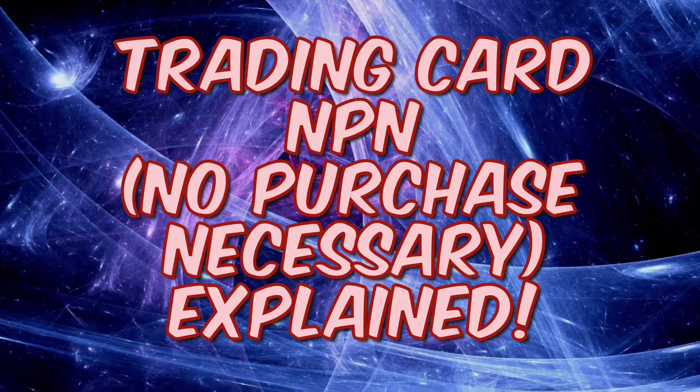Hello everybody, Way Back Sports Cards here, and we're doing a special video to explain what an NPN is when it comes to trading cards. I'll explain what it is, how you can use it to get free cards, what the process is to make sure you get cards and aren't disqualified, and also where you can find offers online and the information on how to enter.